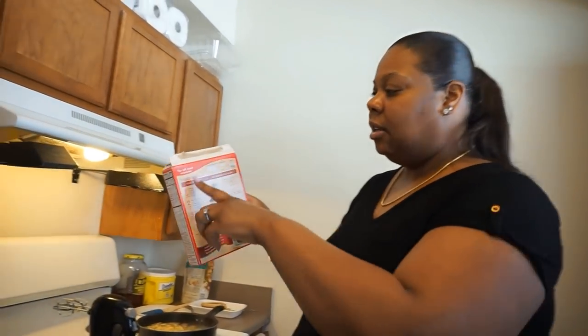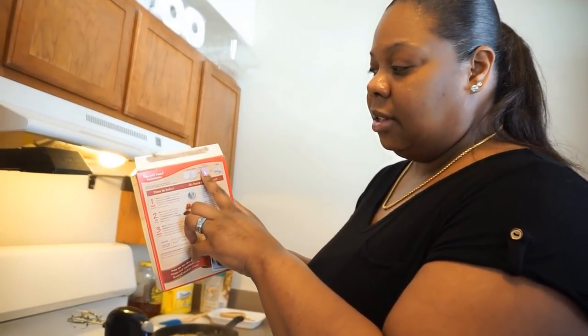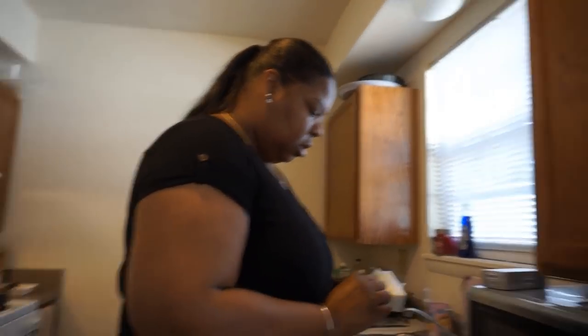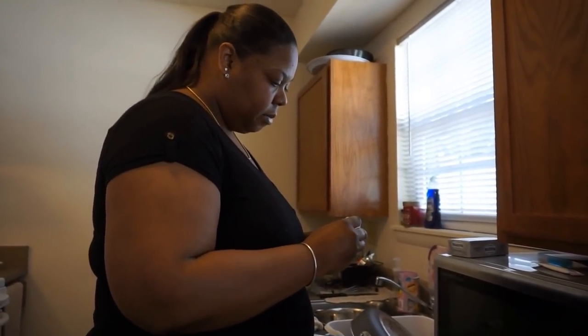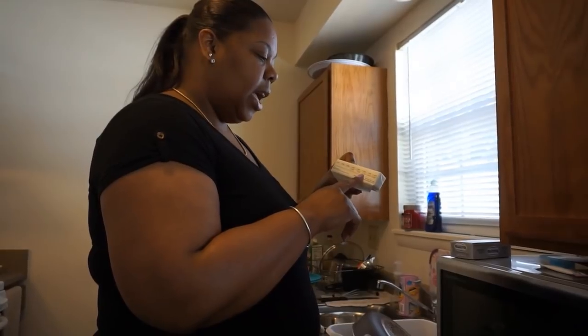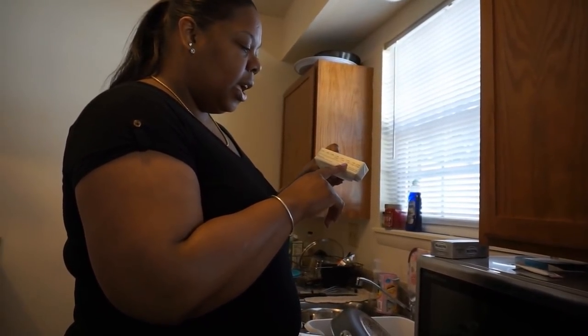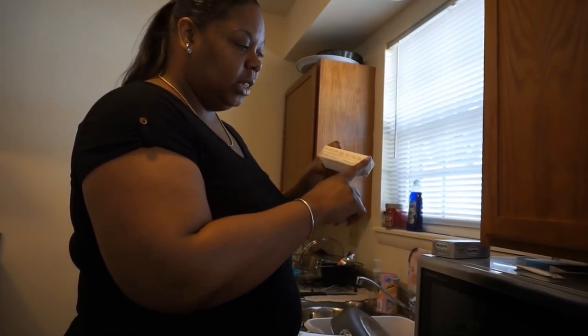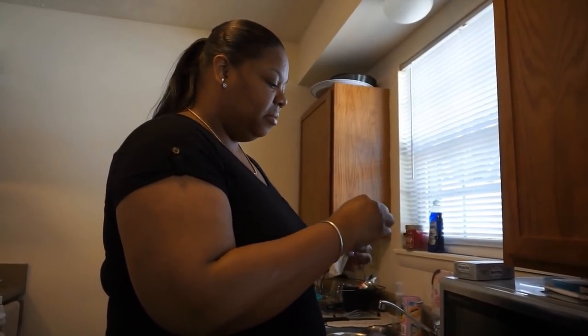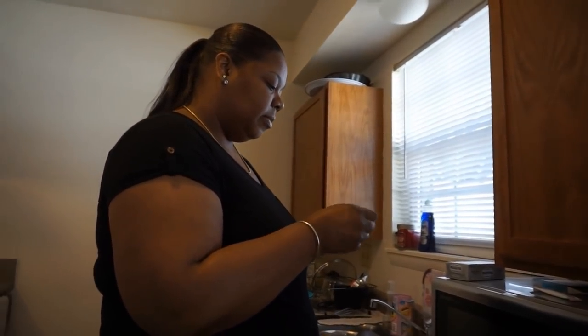It says three eggs — I'm going to use three eggs. It says a half a cup of vegetable oil, but instead of using vegetable oil, I'm going to use butter. So I'm going to use a half a cup of butter. One stick of butter equals a half a cup — eight teaspoons equals one stick, which is this.